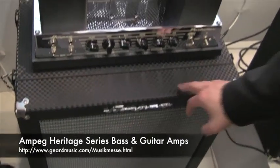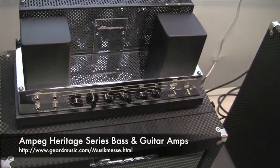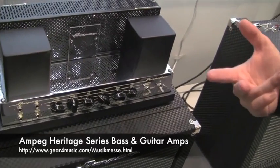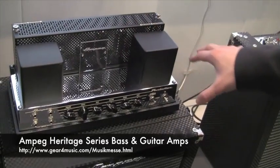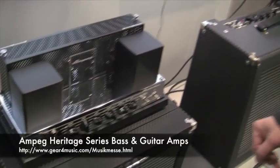One is the Ampeg B15, built after a very classical model out of 1964. It's all hand-built, hand-wired in the US. We're using the same preamp tubes as the original — these tubes are very hard to get — and also the same rectifier tubes.